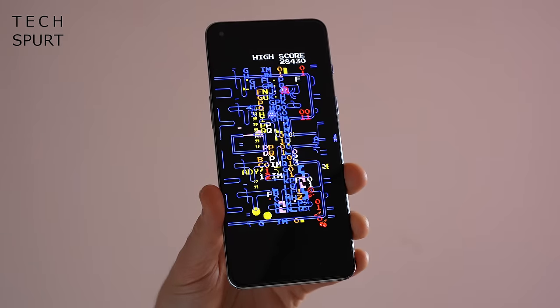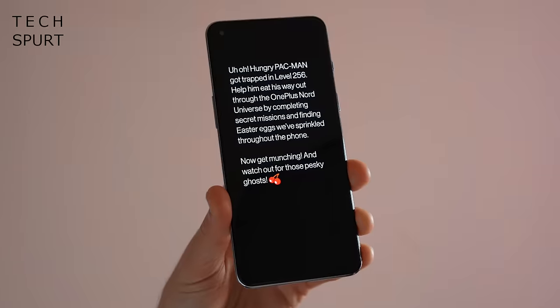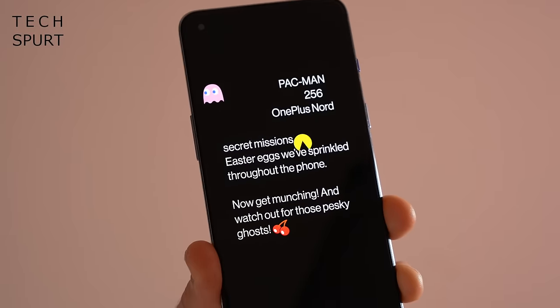Quite a lot of these little bonus bits aren't actually active by default - you will have to go digging through the settings menu looking for them. When you first boot up the OnePlus Nord 2 Pac-Man Edition, you do get a little message saying that there are some really secret hidden bits tucked away in there that you'll have to go rooting around for. Very cute indeed. You do get some clues here in the phone stand instruction manual on how to unlock some of these bonus bits. If you don't want to spoil the surprises because you're going to get the phone yourself, you might want to skip ahead to the next section.